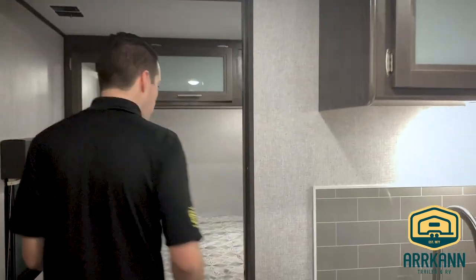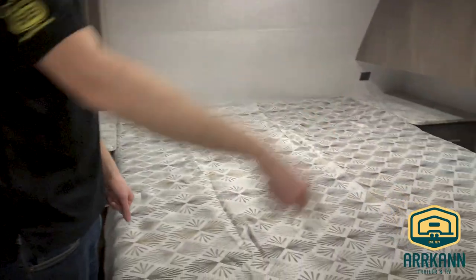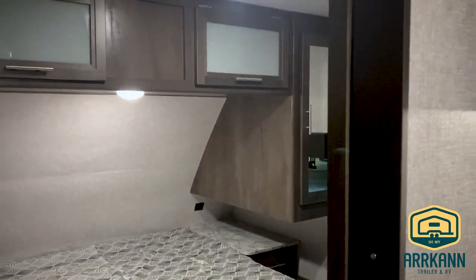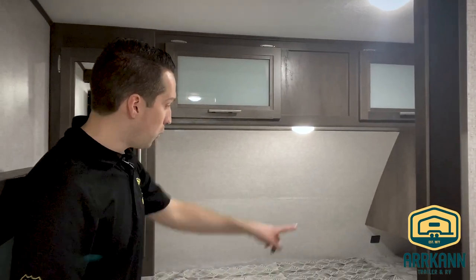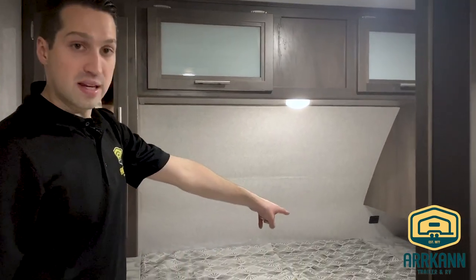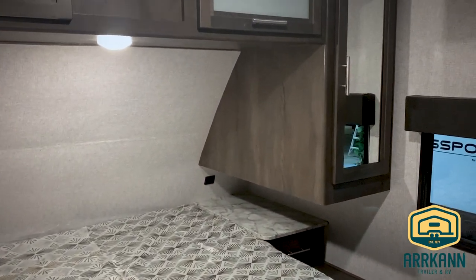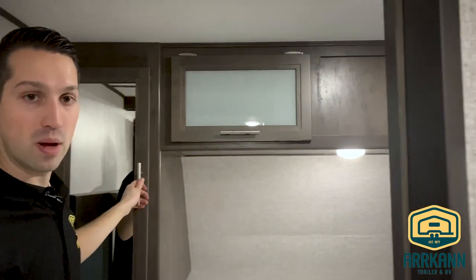Let's check out the master bedroom — one other thing that sets this trailer apart. You've got a full 60 by 80 queen bed that you can walk all the way around. The sliding door doesn't take up a lot of room, but when it's closed there's tons of room in here to walk around and change. Coleman gives you nice little nightstands with drawers, 12-volt USB plugs that'll work off your trailer's battery, and lots of cabinet space up top. I'm Mike from Arcand Trailer — this is the Coleman 2455BH.